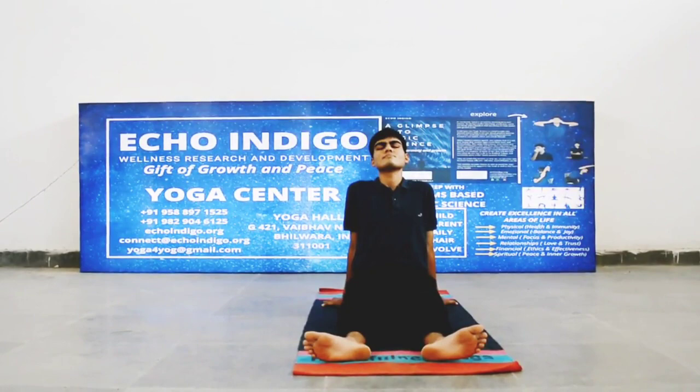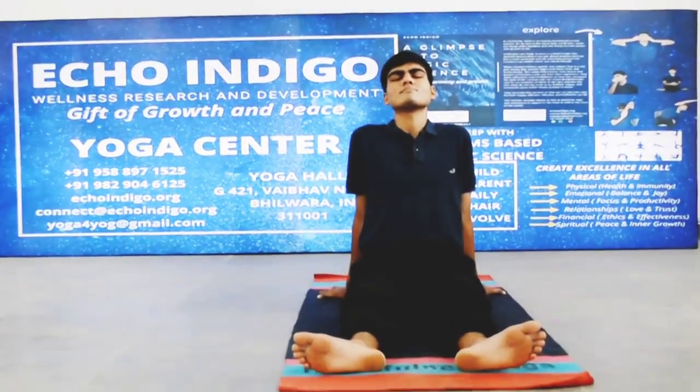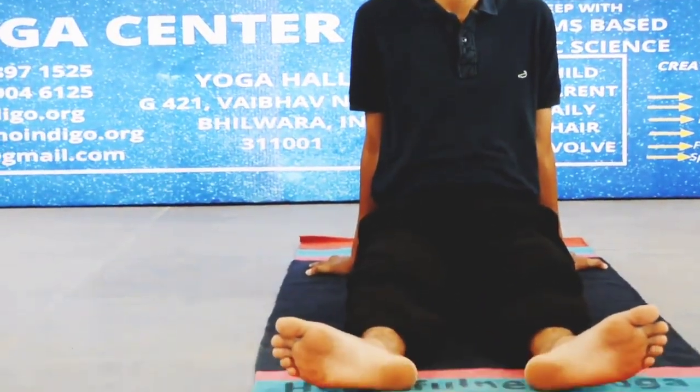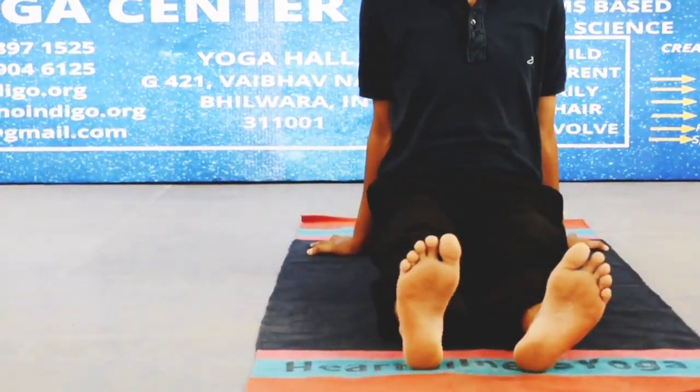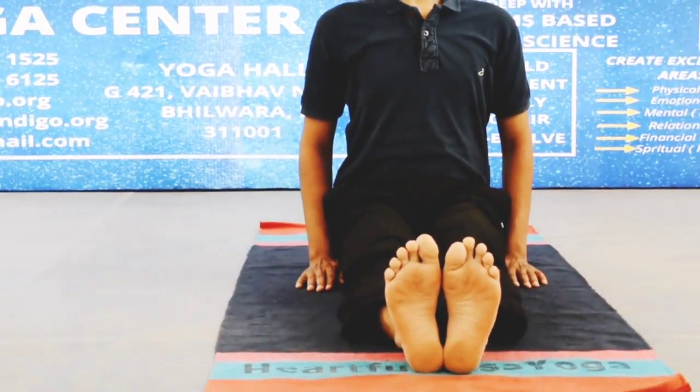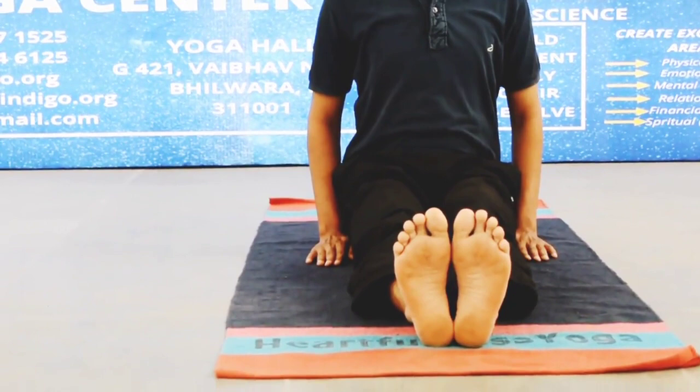पैरों को सामने फैला कर आराम से बैठ जाएं। धीरे से मेरुदंड को सीधा करें। हाथों को कूल्हों के बगल में रखें और हथेलियाँ फर्श पर आराम से रखें।